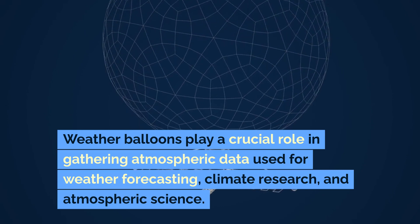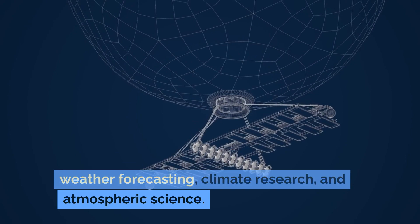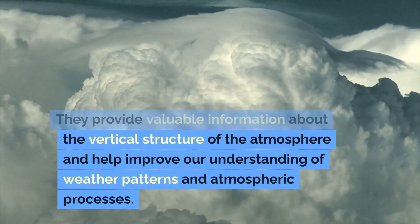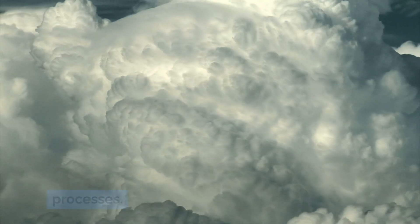Weather balloons play a crucial role in gathering atmospheric data used for weather forecasting, climate research, and atmospheric science. They provide valuable information about the vertical structure of the atmosphere and help improve our understanding of weather patterns and atmospheric processes.